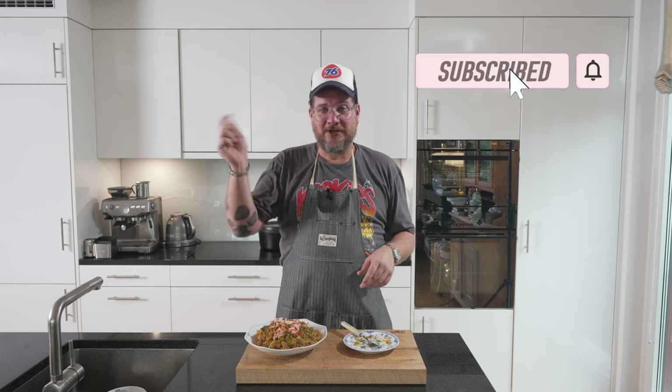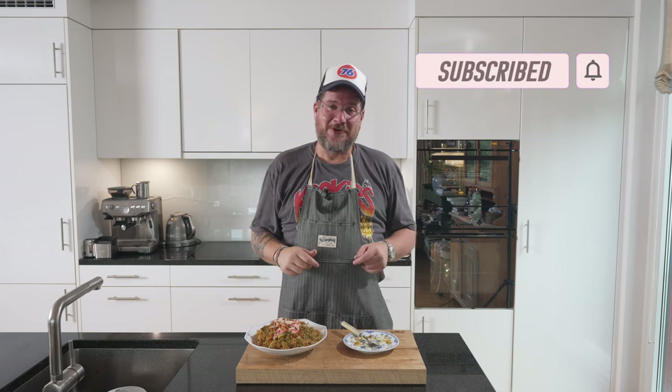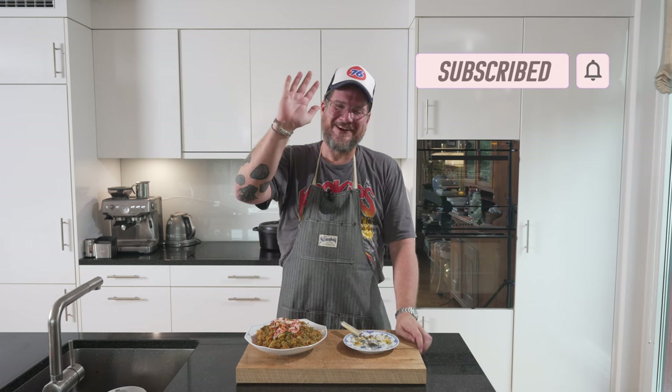That's it for today. I hope you enjoyed it. If you have any questions about the recipe or how I did it, leave them in the comments — I always answer them. And don't forget to hit subscribe and check the bell icon if you're not yet a subscriber. I'll see you next time. Take care, bye bye.